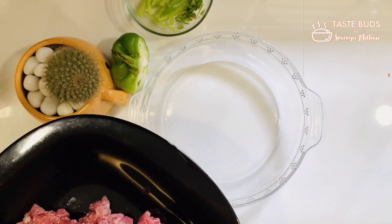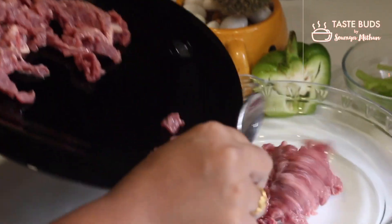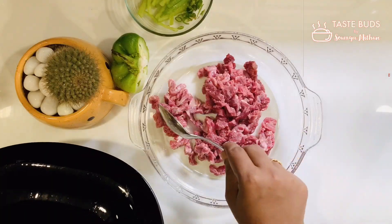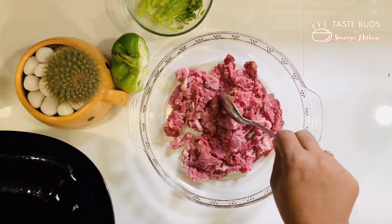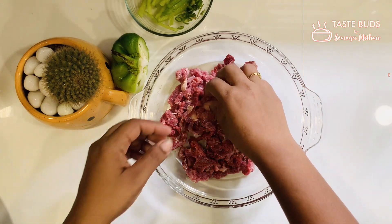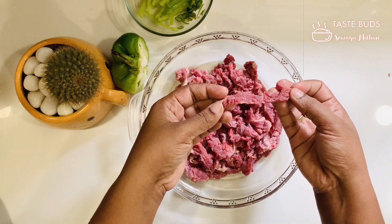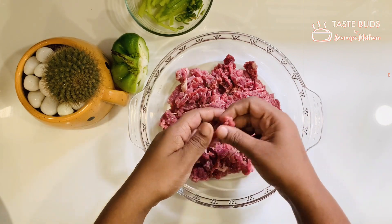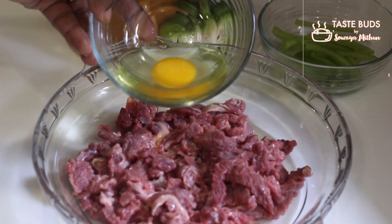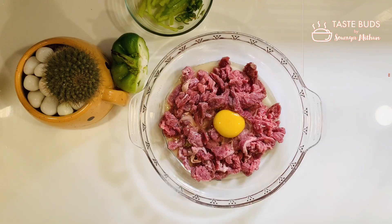Let's start a new recipe for beef. Add 1 tablespoon of soy sauce.